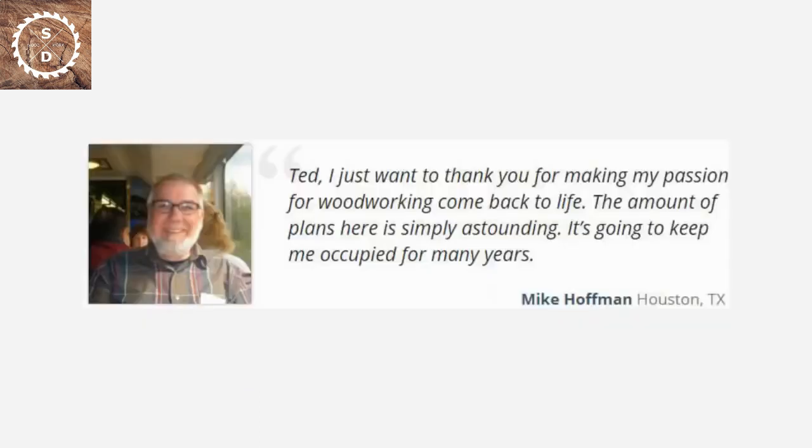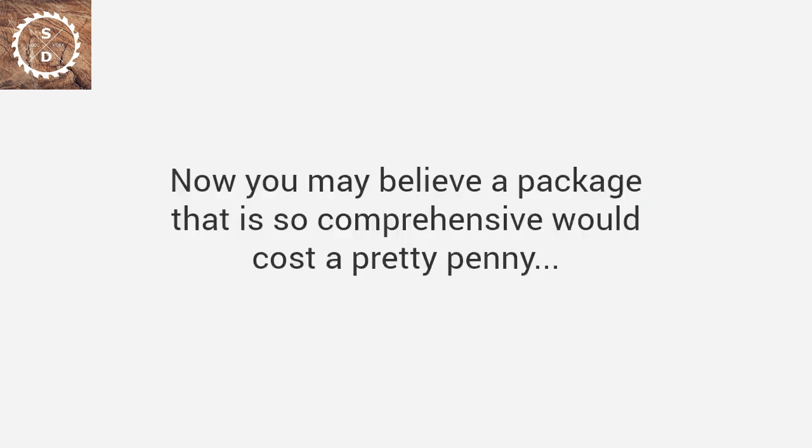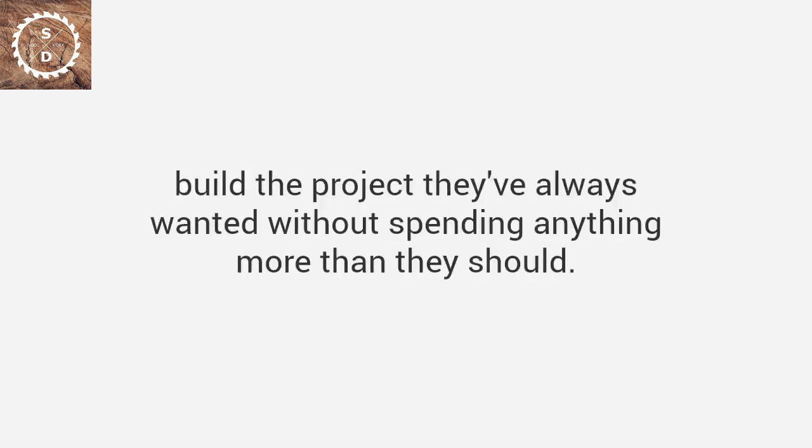Mike says: 'Ted, I just want to thank you for making my passion for woodworking come back to life. The amount of plans here is simply astounding — it's going to keep me occupied for many years.' Patrick says: 'These plans will set a new standard in the field. I've bought many woodworking plans in the past, and this collection is clearly the best there is on the market in every aspect.' Now, you may believe a package this comprehensive would cost a pretty penny — and in all honesty, it really should. After all, these plans have helped thousands of woodworkers, just like you, build the projects they've always wanted without spending anything more than they should.